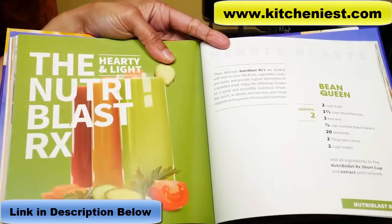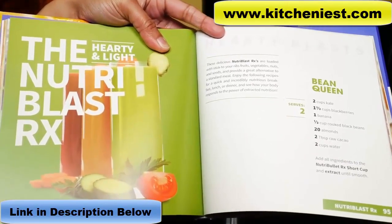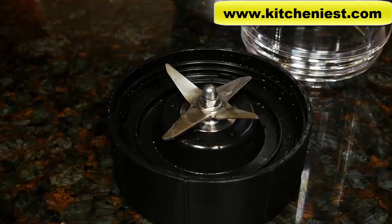NutriBlast recipes are in the recipe book and contain hardier, stickier ingredients like oats, nuts, and powders. If something is stuck on and needs a more thorough cleaning, fill the cup or pitcher two thirds full with warm soapy water and run for 30 seconds. You can also use the included cleaning brush.